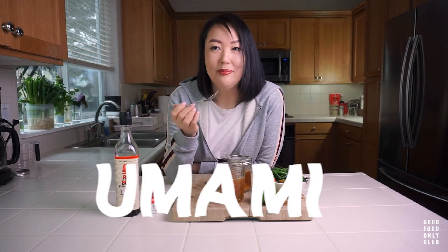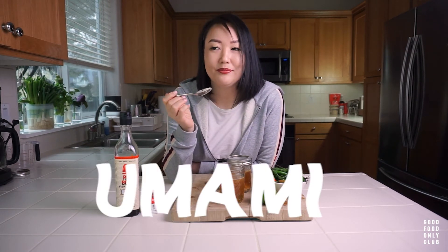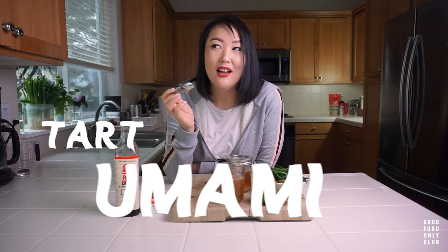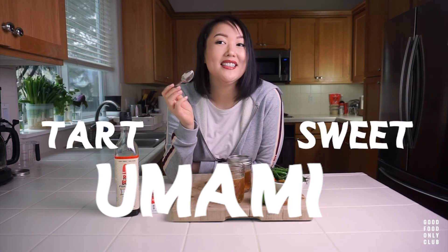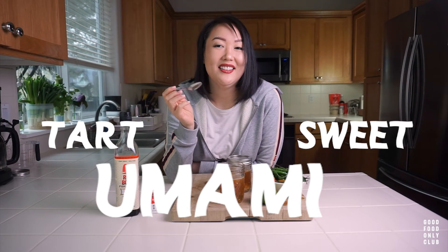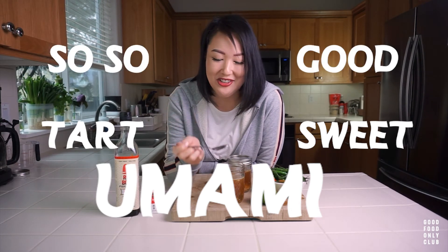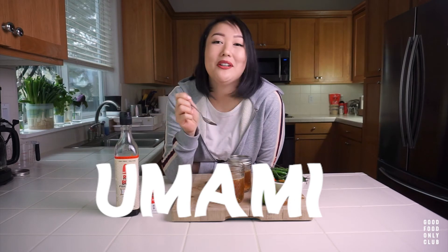It definitely starts with umami. It's slightly tart from the lime, a little sweet, and man, just so, so good. I really hope you guys can give this a try — add a bit of umami to whatever you put it on.